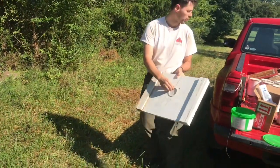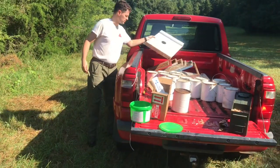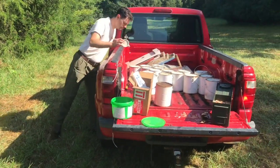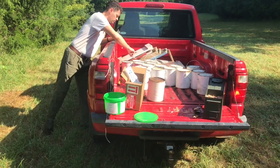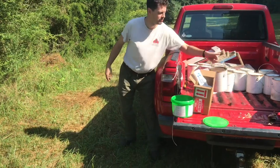If you spray paint it white, the sun won't break it down. Otherwise it'll eventually break down. So just little holes drilled in the lid, and as they drink out of it, they'll use it up.